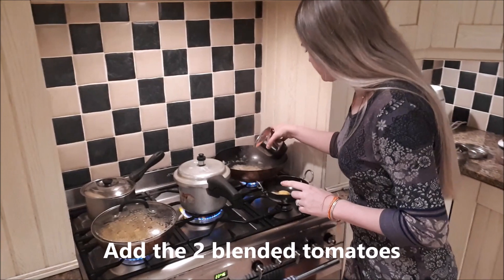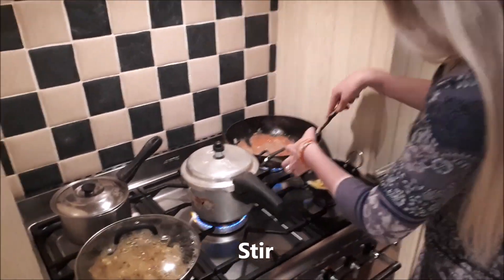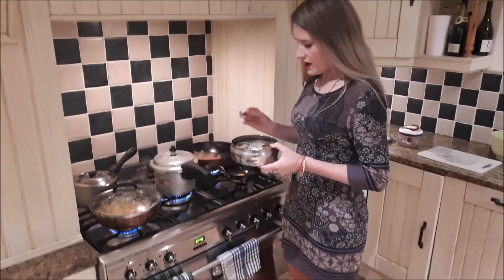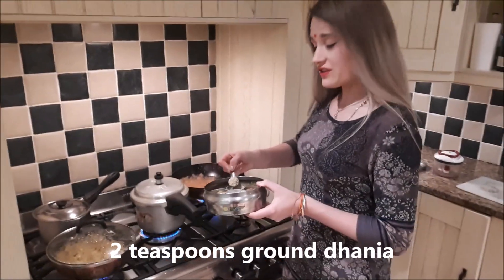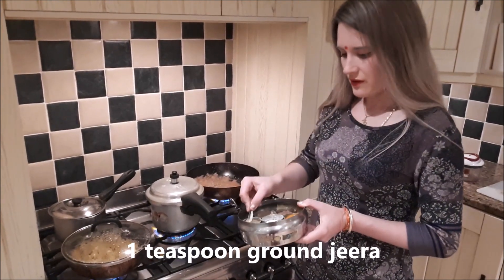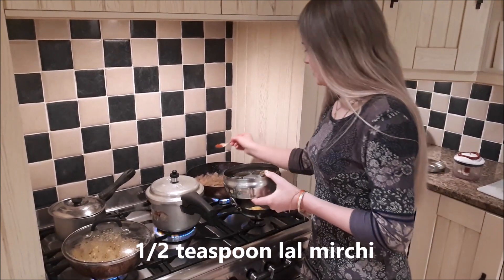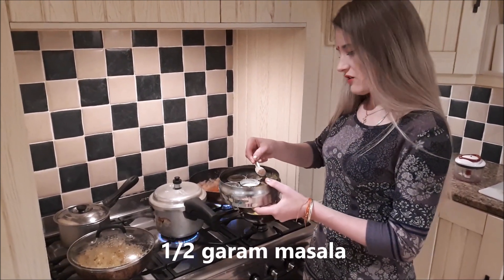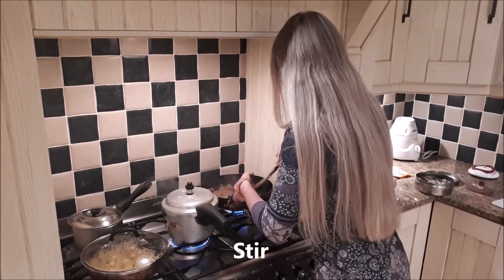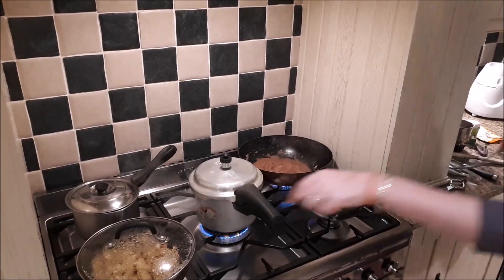I'm going to add the tomatoes in now. I've already added the namak. The other spices I put in are two of the dhania, one of the ground zeera, half of the lal mirchi, and half of garam masala. I'm going to give the aloo gobi a bit of a stir as well to make sure the spices are spread evenly.